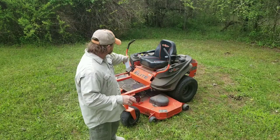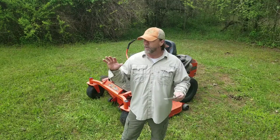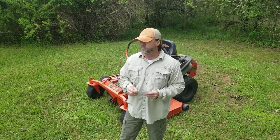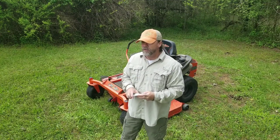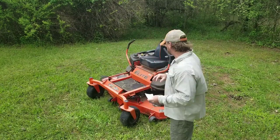This thing is a zero turn, as you can tell by the handles. And with me having my property thinned by the loggers, it's so nice to go around a stump zero turn and not be on that little bitty mower trying to go back and forth. I just love this mower. Okay, that's all the good stuff — now the bad stuff.